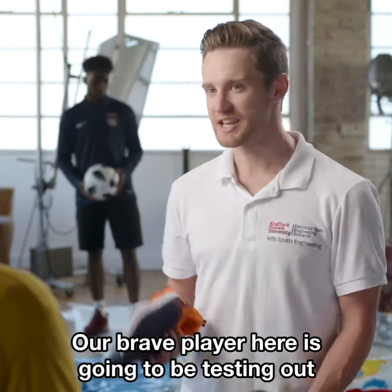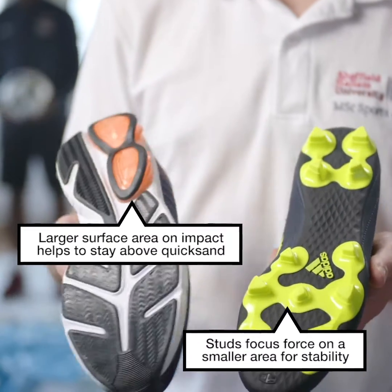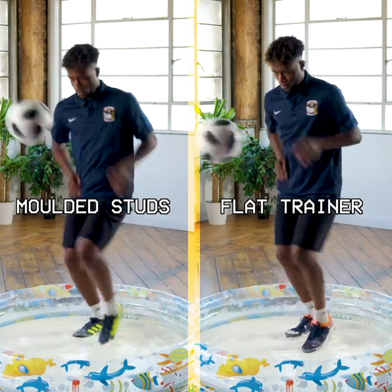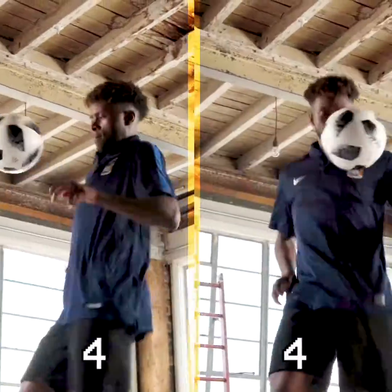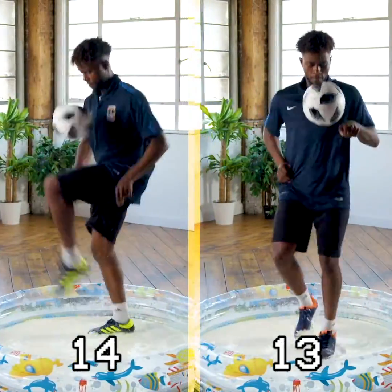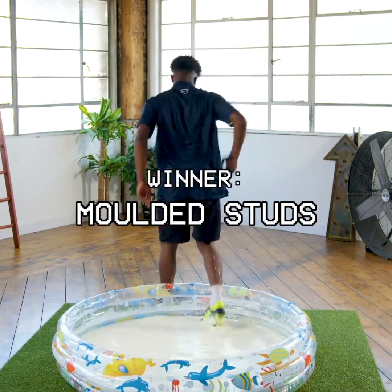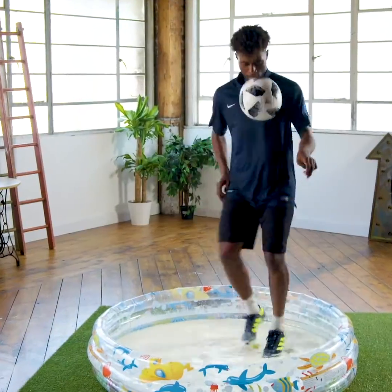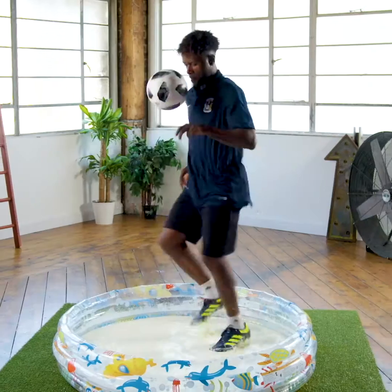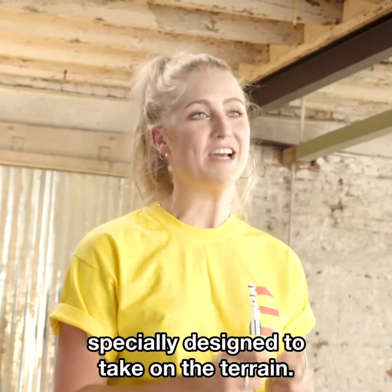Our brave player here is going to be testing out a moulded stud and a standard trainer. Don't try this at home. So there you have it — whenever you play, make sure your boots have been specially designed to take on the terrain.